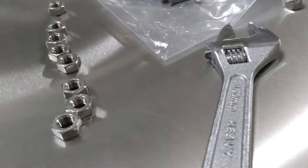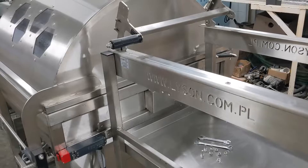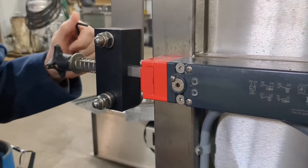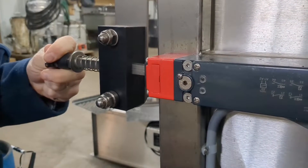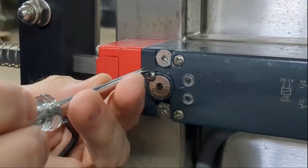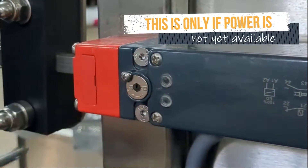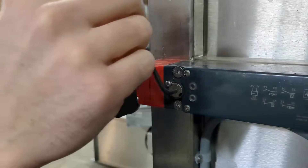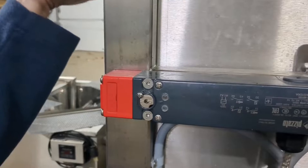Now we need to make sure the extractor is properly connected to the uncapper section. To do this, we need to open up the extractor first. When the power is disconnected, this lock can't be opened until the power is connected. There's a way to bypass it: loosen this screw here and then take an Allen wrench and turn this in the direction of unlock. Then the lid can be opened.